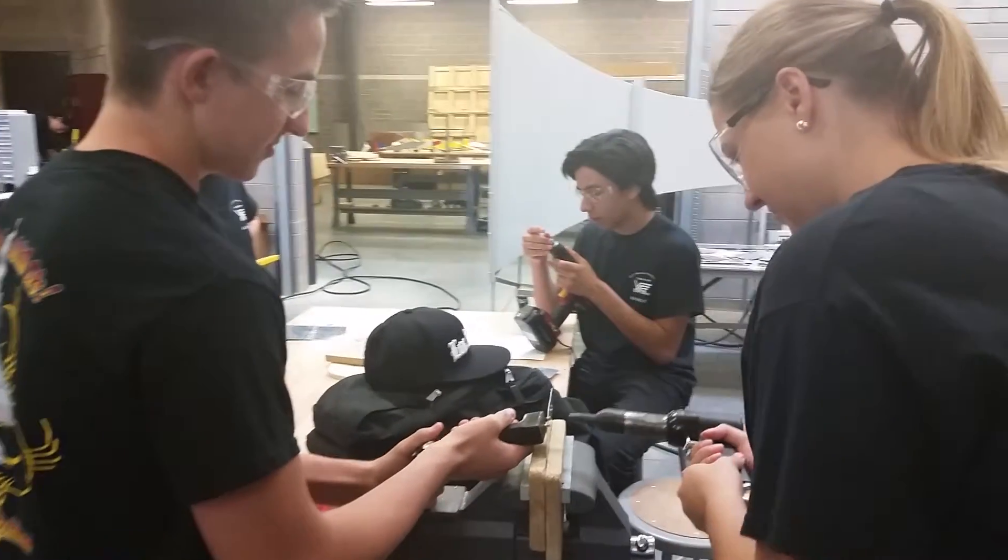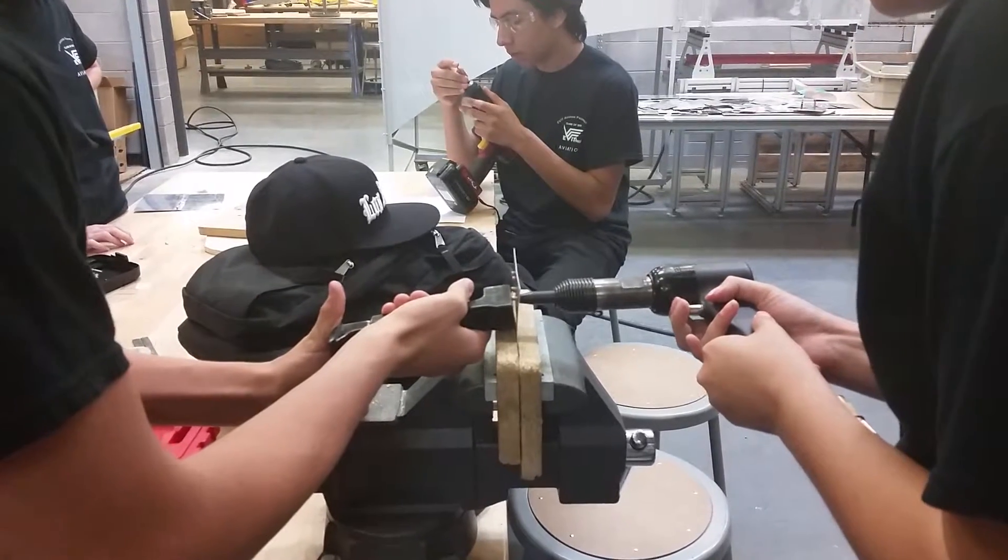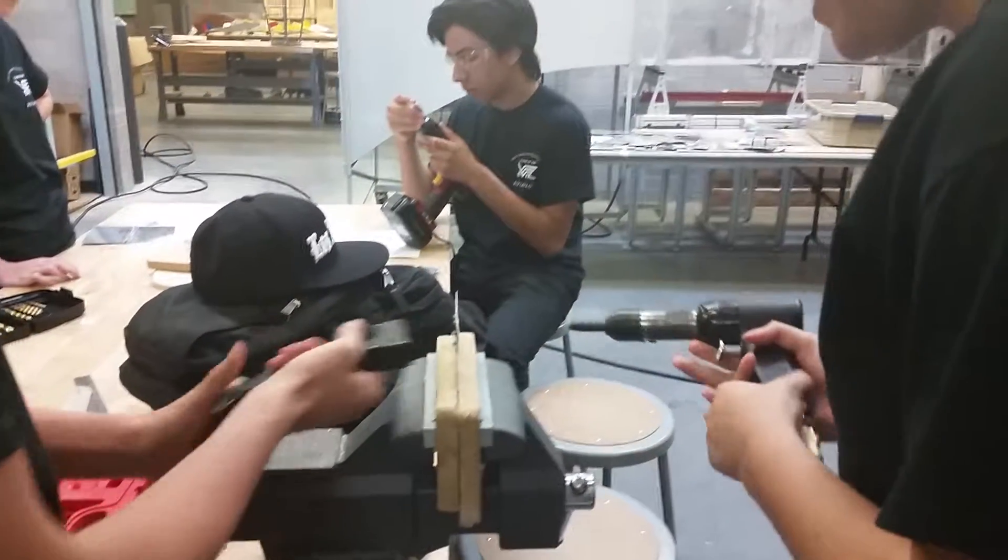He hammers it with that side. And then... Oh my gosh, I did it!